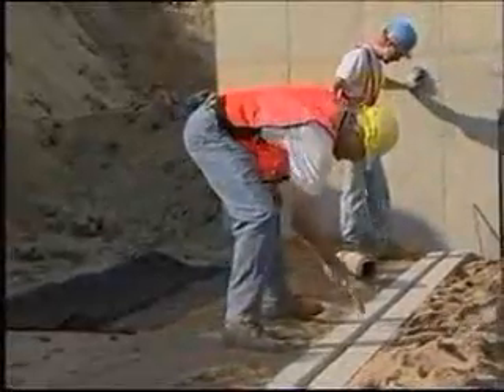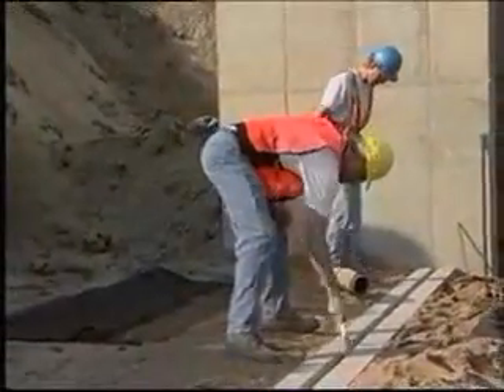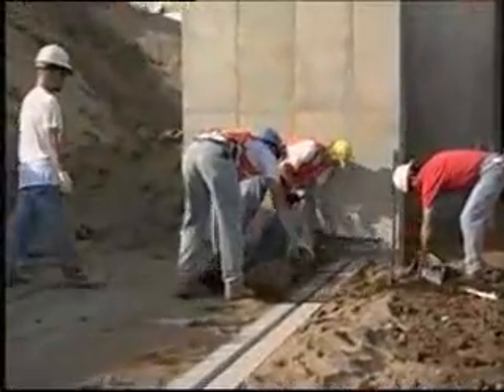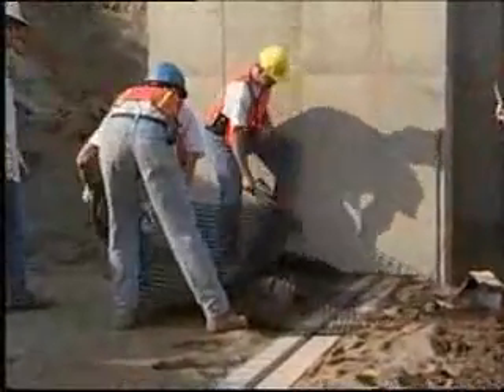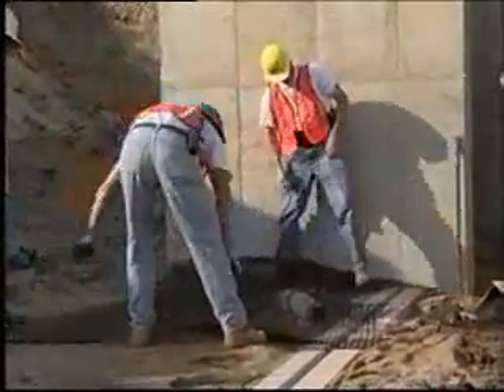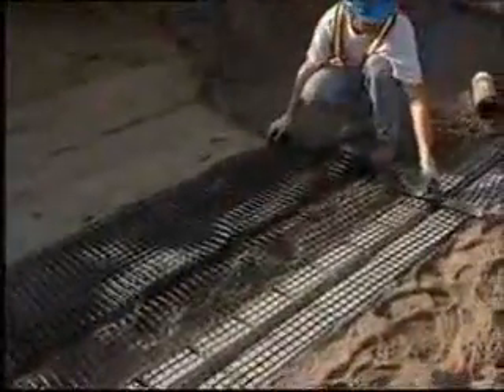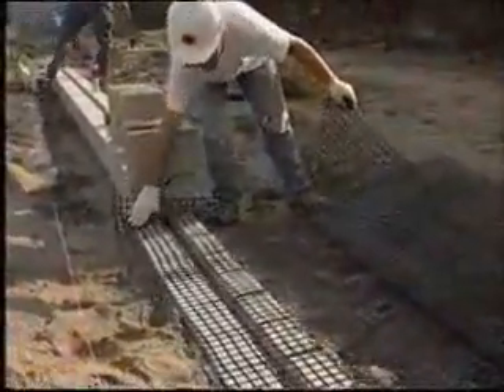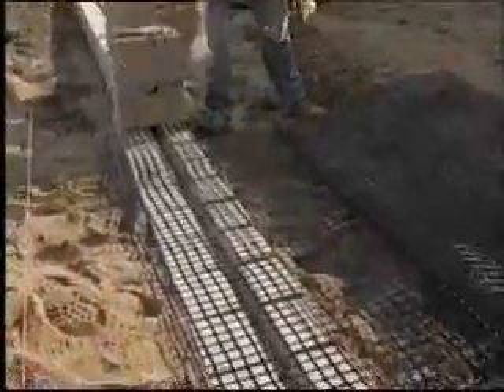First, sweep out the locking channel and clean any debris off the top layer of blocks. Place the reinforcement on top of the block. Remember, the reinforcement material has a design strength direction that must be laid perpendicular to the wall. The reinforcement must extend to within 25 millimeters of the face of the units. Correct placement ensures that you maximize the connection strength and keep the wall batter consistent.